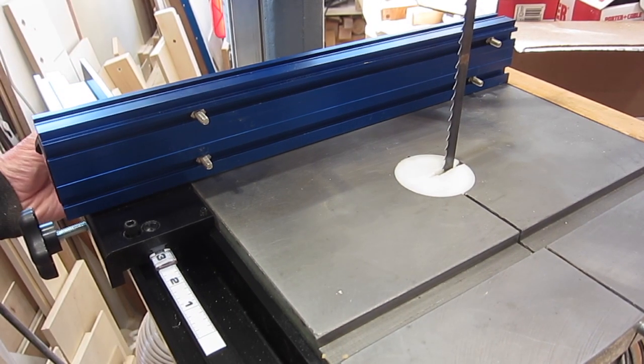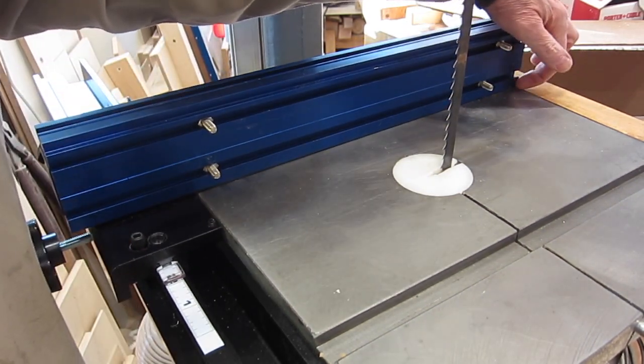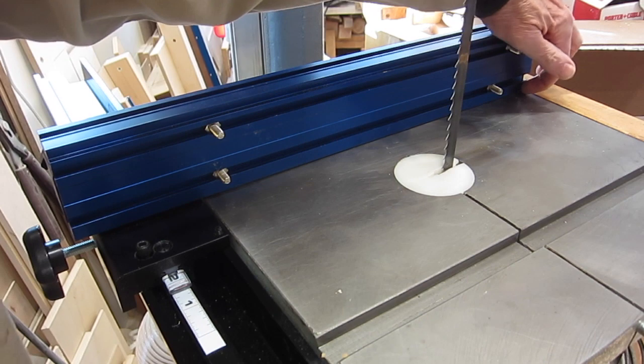So here's the setup as recommended for the Craig instructions. One thing I didn't like is that when I slide back and forth, this end just rubs along here. When I tighten up this knob, I can have a gap at this end, but at the other end it's touching the table.